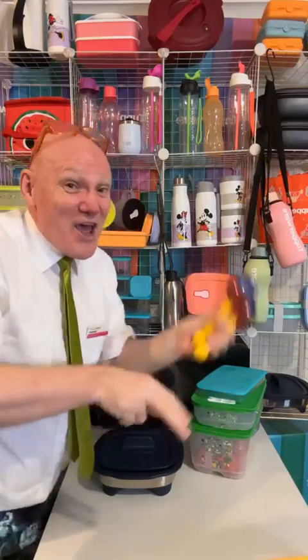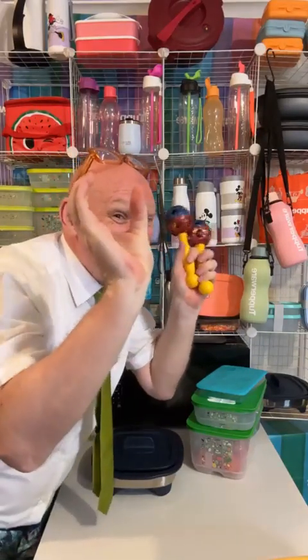Good evening, it's great you made this day. Good evening to you. Hello everybody, I'm Tupperware Pete, Peter Williams. How are you?